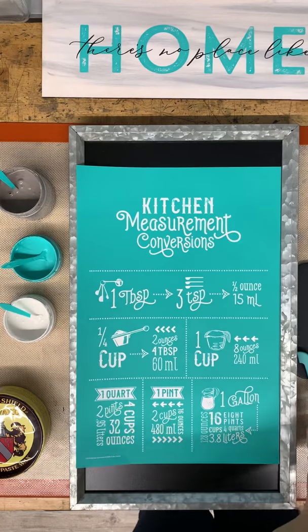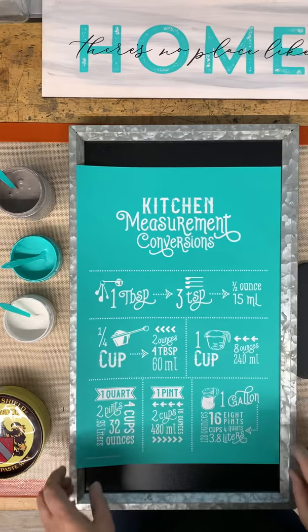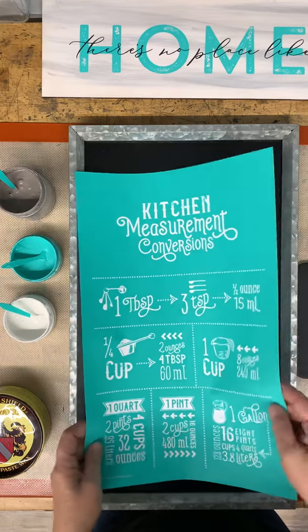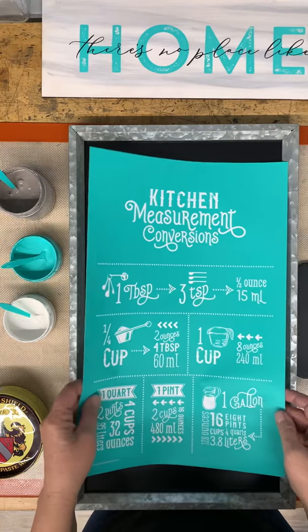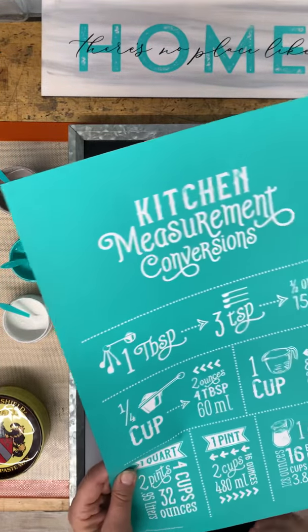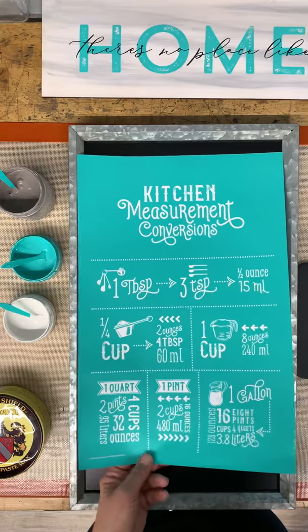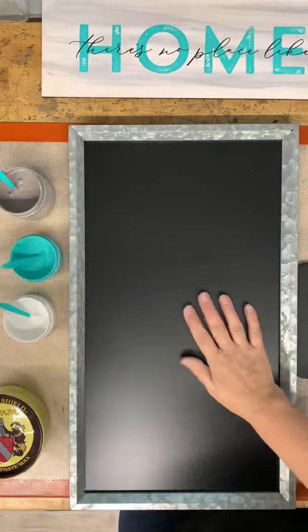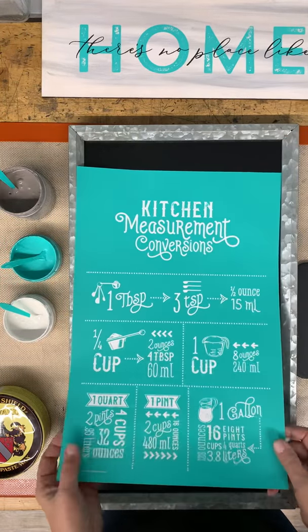Good morning, guys! It's Darlene with Chalk Couture. Thank you for joining me this morning. I'm going to work on this project: kitchen measurement conversions. This is a great chart to have in a kitchen — you could put this on the inside of a cabinet door if you do a lot of baking, or you could put this on a sign and hang it on your wall, and that's what we're going to do this morning.